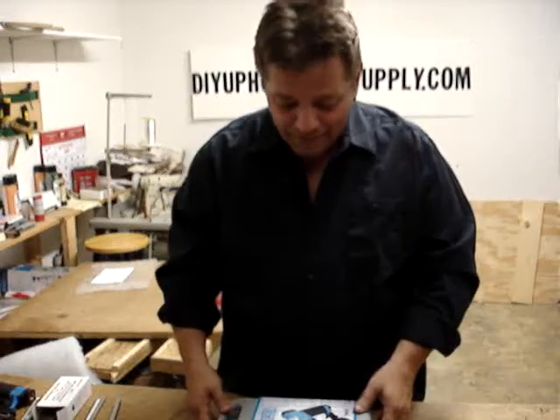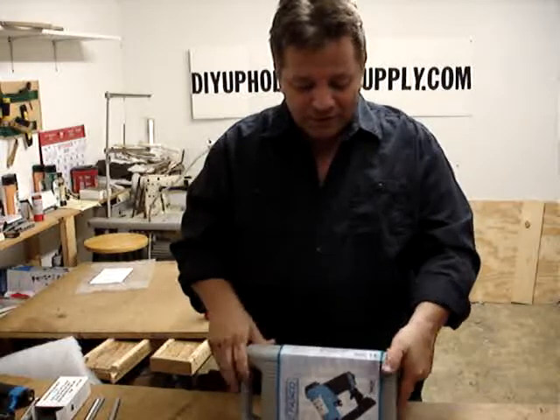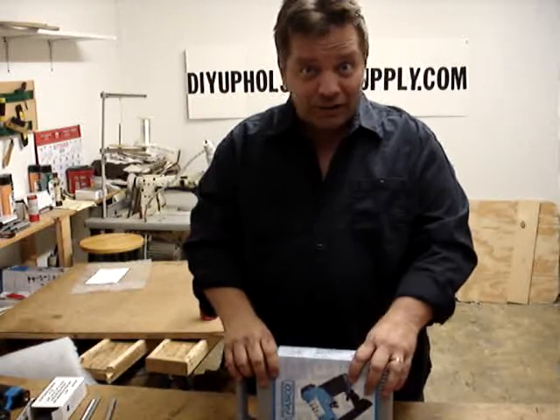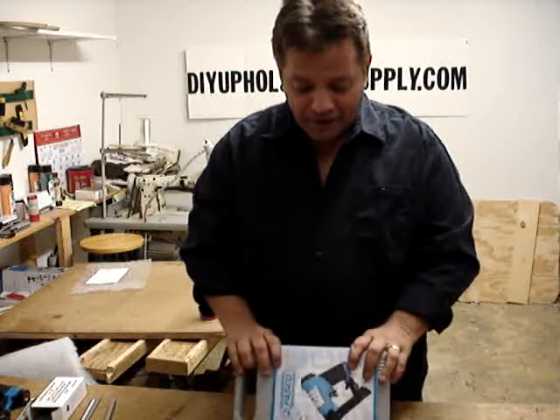Hi, Chris here. Today we're going to talk a little bit about our pneumatic staple guns. I've been getting a lot of questions on why do we just sell pneumatic staple guns, not electric guns, and not hand-operated guns.